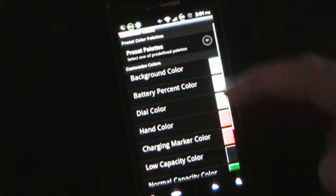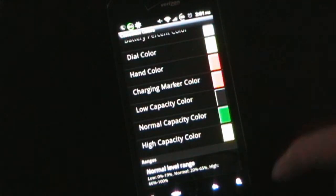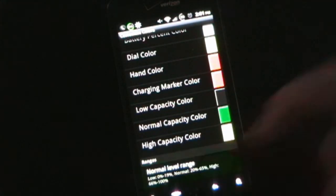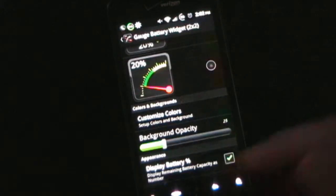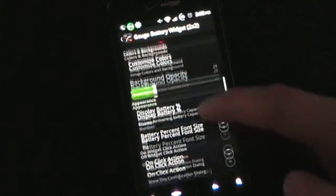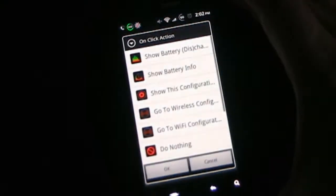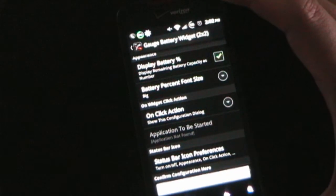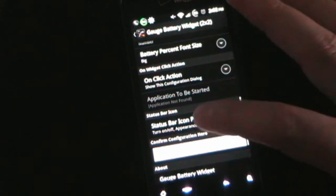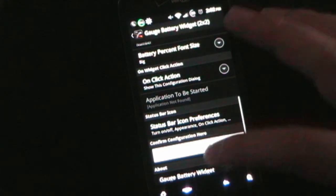You can customize your colors — you can pick from preset palettes but you can also customize each individual color if you want to. You can also set the level range for each one of these, and set the background capacity. You can decide to display battery percent or not, how big you want it to be, and choose what you want your one-click action to be — lots of different choices here. And then you can also set the status bar icon preferences: what you want it to do as well as what information you want it to display.